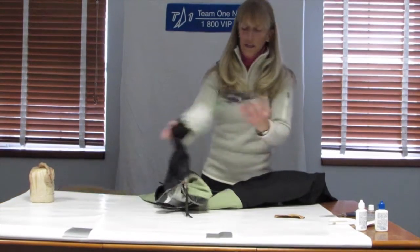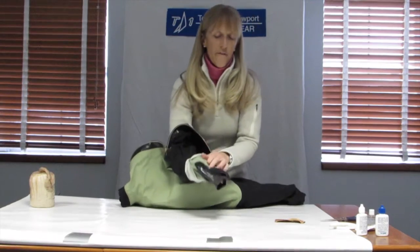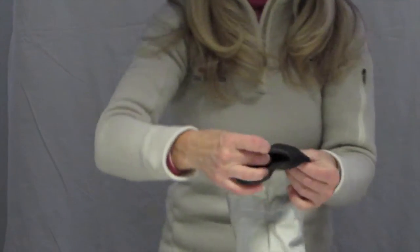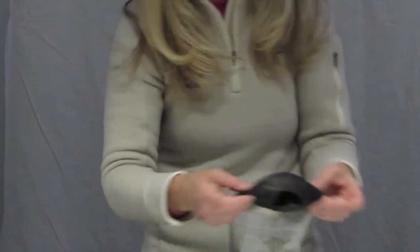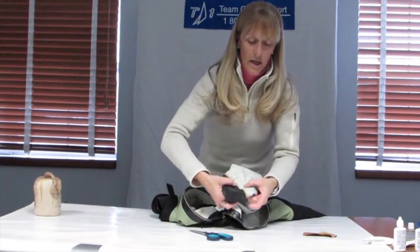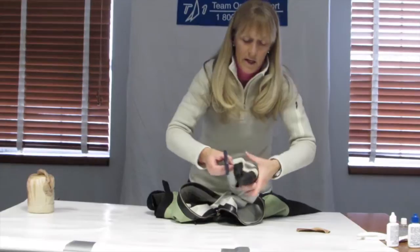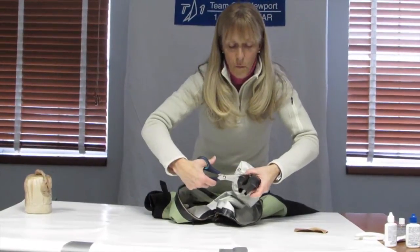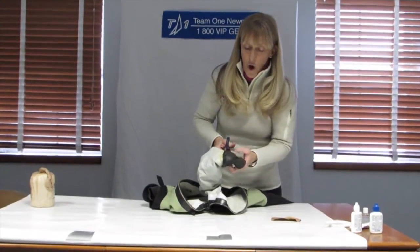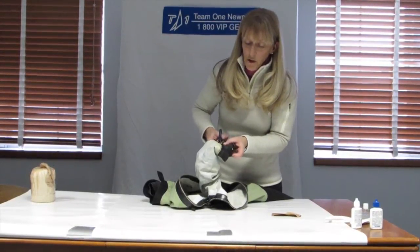First thing you want to do is look at the seal and see where you're going to cut it off. I'm going to cut it off so that I keep some latex onto where the seal meets the suit. You want to be sure that you're using sharp scissors and you continue to cut off the seal where it meets the material of the dry suit.